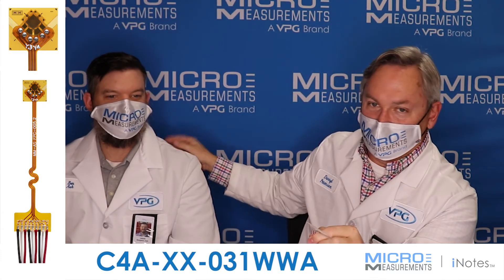Now we'd also like to show you an installation video, and we're going to use one of these gauges. That's what Ben's going to do for us — he's going to put one of these small three-element rosettes onto a small composite beam, and we'll get started with that now.